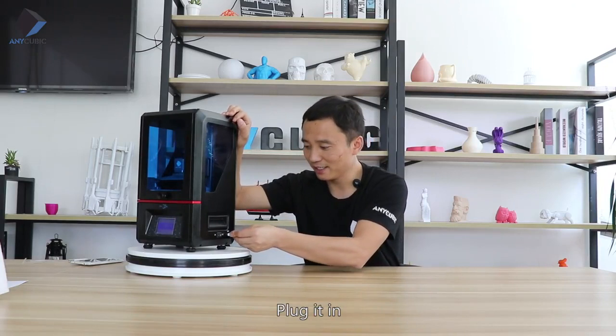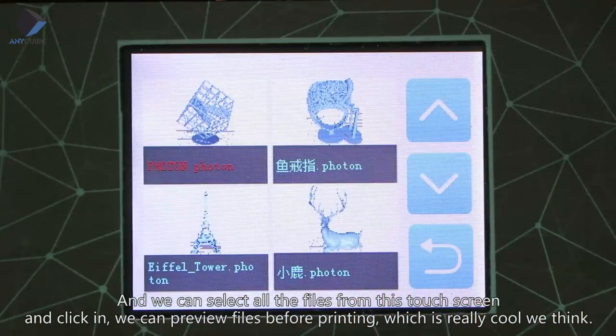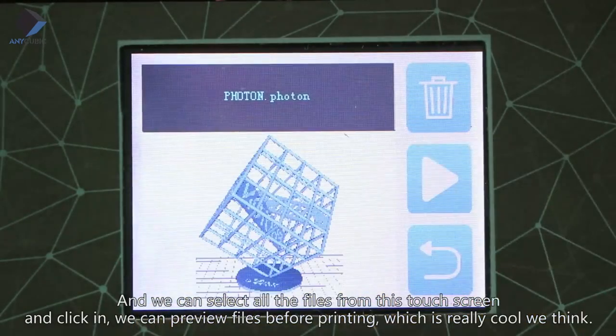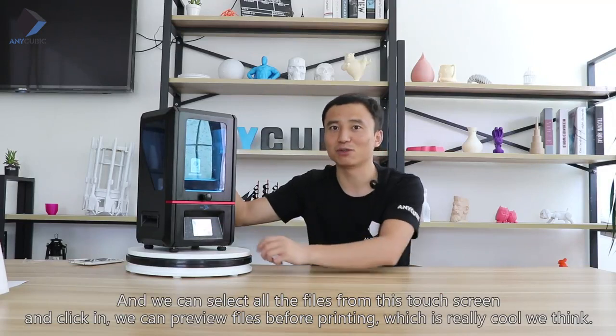Plug it in and we can select all the files from the touch screen. Click on a file and you can see we can preview it before printing, which is really cool.